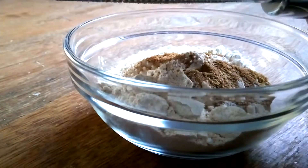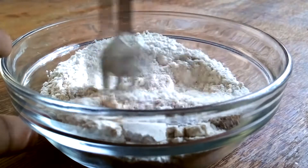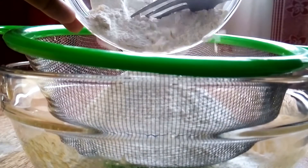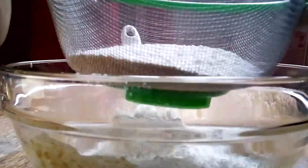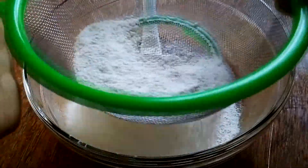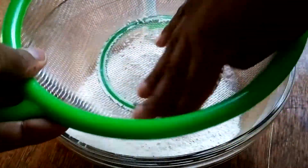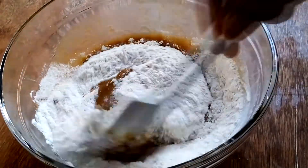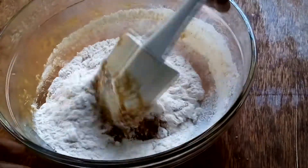Then I go ahead and mix all the dry ingredients using my fork before passing them through a sieve to ensure that they are evenly mixed and distributed throughout. Once I finished sieving, I took my spatula and folded all the dry ingredients into the wet ones, until everything was just mixed in — I did not want to overwork the batter.